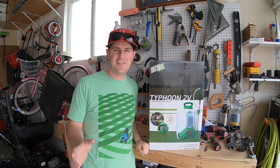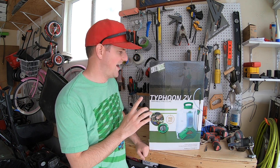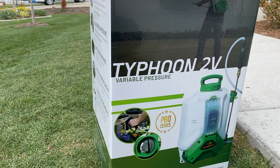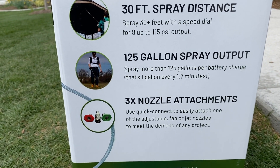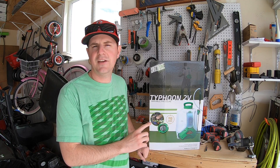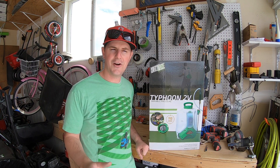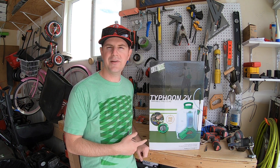Today I'm super excited because I've got something new in the garage — I've actually had it in the garage for a little while. I have got the FlowZone Typhoon backpack sprayer. FlowZone sent this to me and I'm super thankful to them. I wanted to try it out and see what all the fuss was about. I want to unbox it, put it together, and give you some initial impressions, reactions, and opinions. I look forward to using this in my yard throughout this season and many seasons to come. So let's get this thing open.